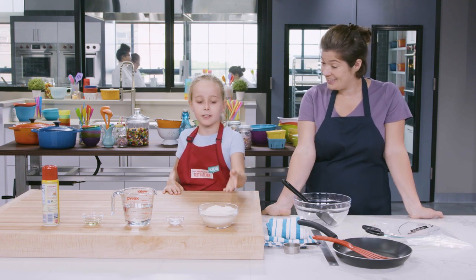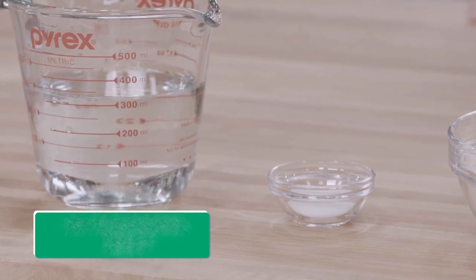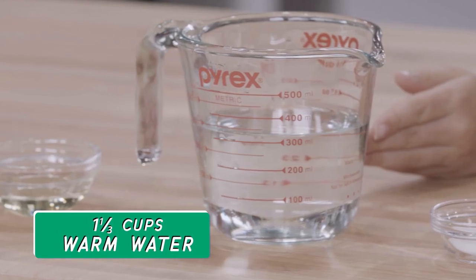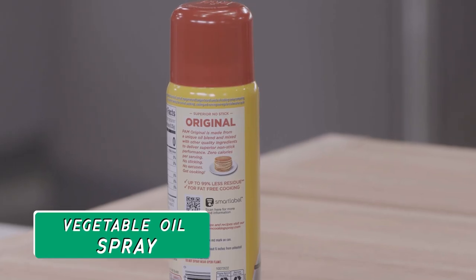So we're going to need the following ingredients: two cups of masa harina, one and a half teaspoons of salt, one and one third cups of warm water, four teaspoons of vegetable oil and vegetable oil spray.